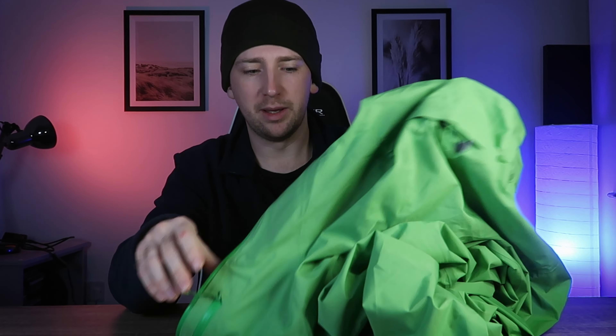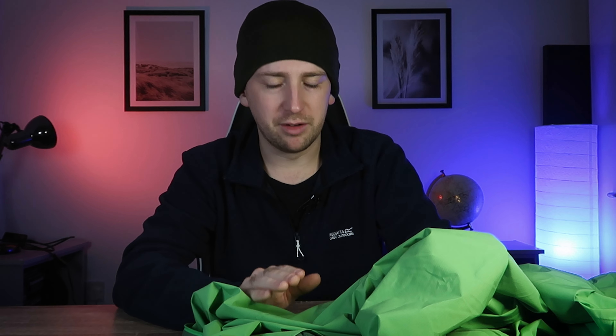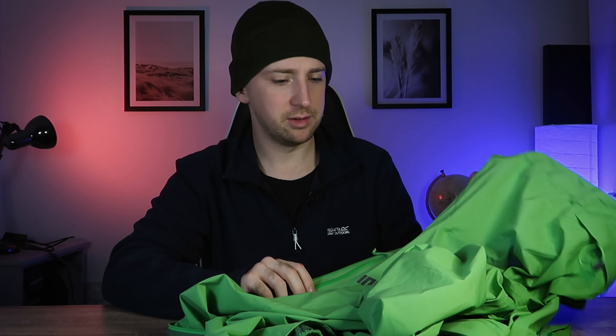So this is the Inov8 Stormshell Waterproof Jacket — it comes in various different colours: green as you can see, black, and green and blue as well. I have been out in the rain but it's not been heavy rain, so I haven't been able to fully test it. It's just been like snow and light drizzle, but you can see when it rains lightly the rain droplets are not penetrating — they're staying on the outside. So I've got a feeling even in heavier rain it'll still be fine, but I'm going to test that out once I get a chance.